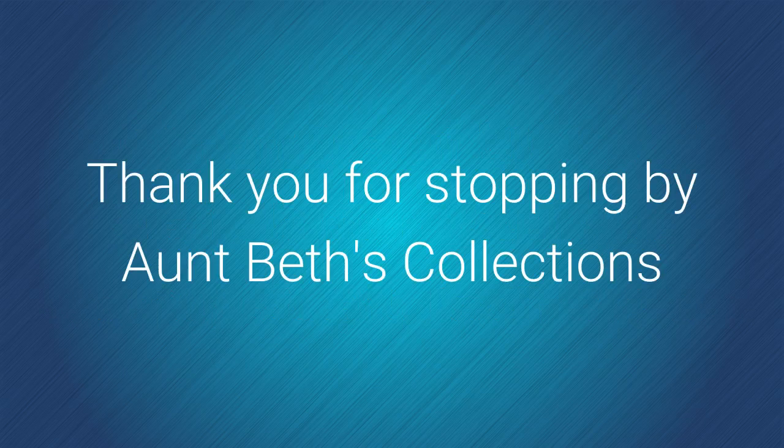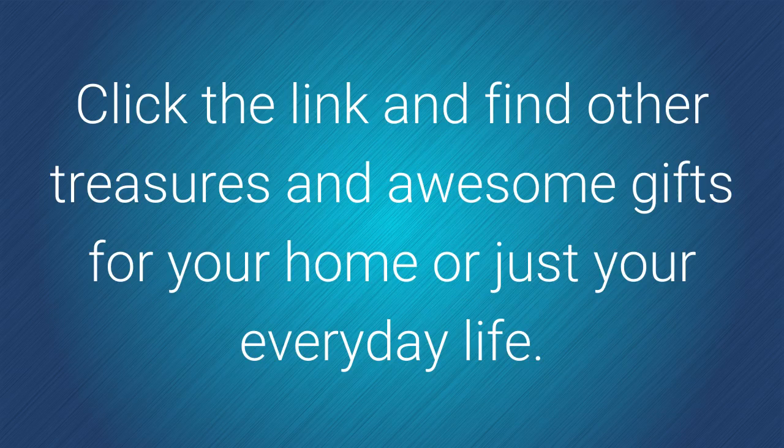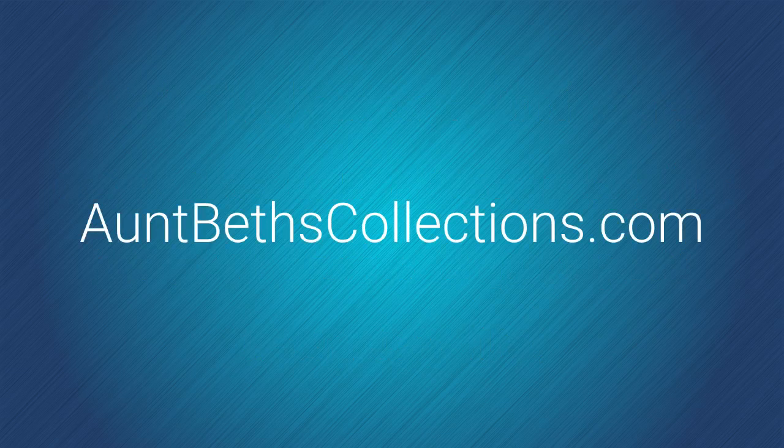That's it folks. Thank you for stopping by AMP Best Collections. Click the link and find other awesome treasures, gifts for your home, or just your everyday life. Remember, that's AmpBestCollections.com — see you there!